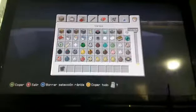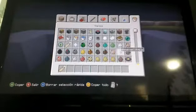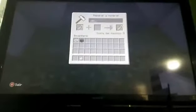Lo primero que ocuparemos será un yunque y una etiqueta de nombre, y la espon de una oveja. Le pondremos como nombre YUNBA.